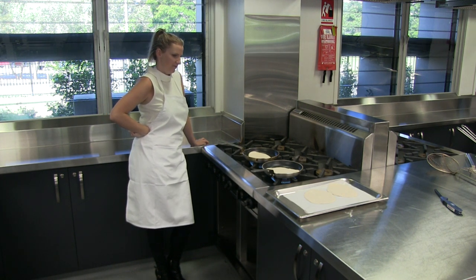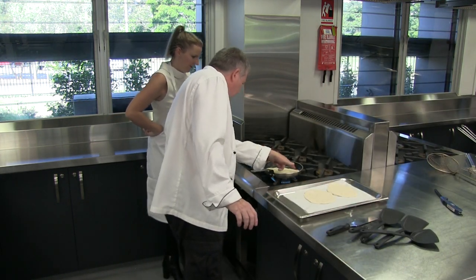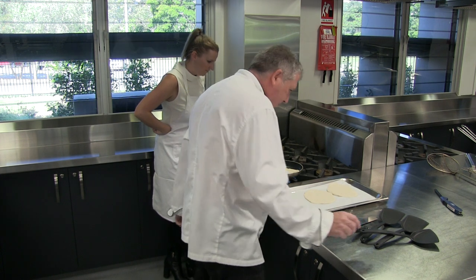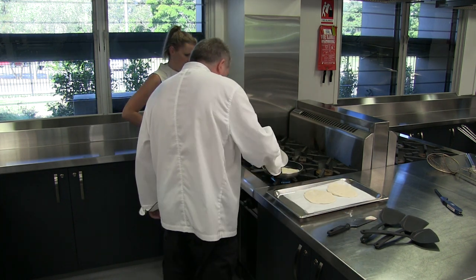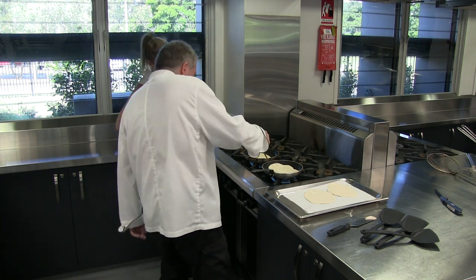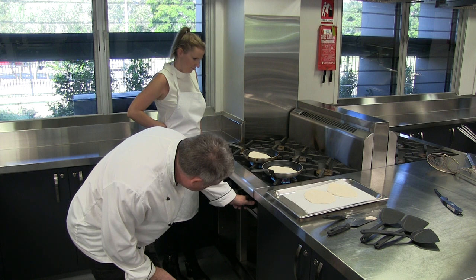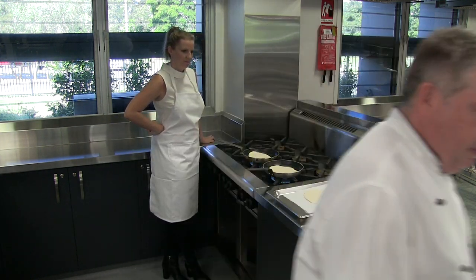How long would you leave it on one side for? So what we're looking to do now is see if it starts to bubble. See some little bubbles coming around the edge there? Yeah, so we'll just lift that one up. See how it's working? It's sort of warm. So we're just going to put that a bit on there, and I'm going to go and get the curry in.